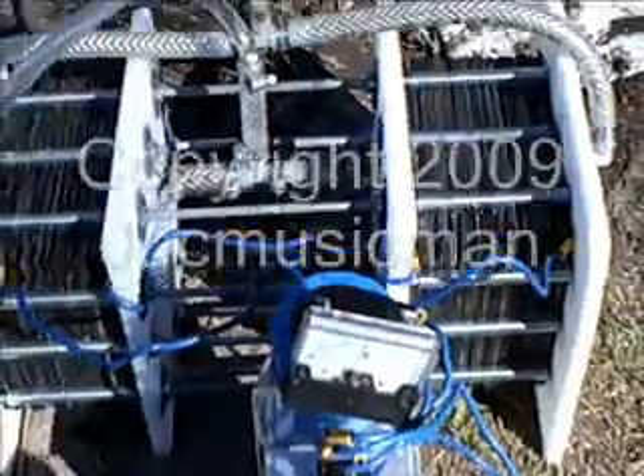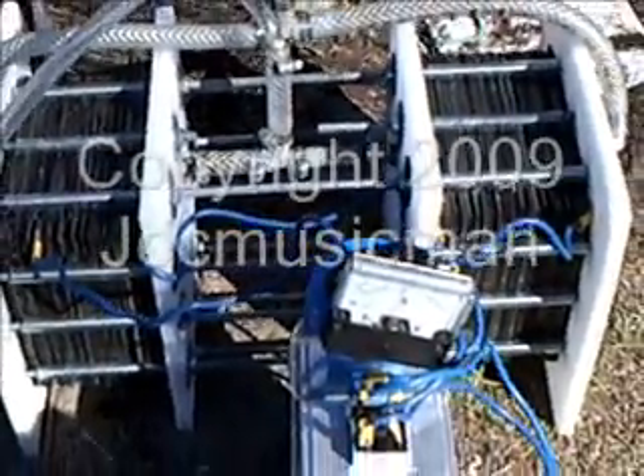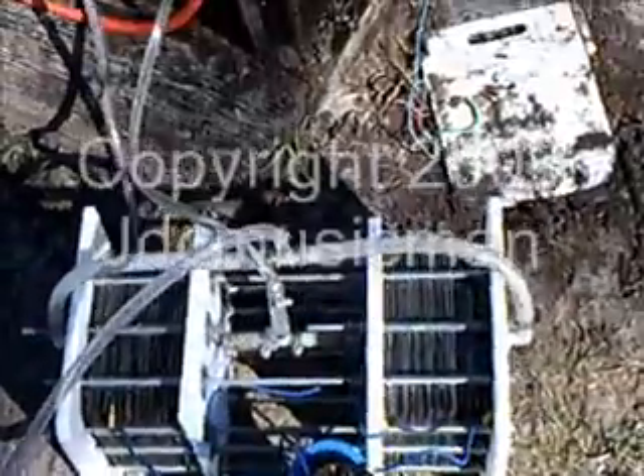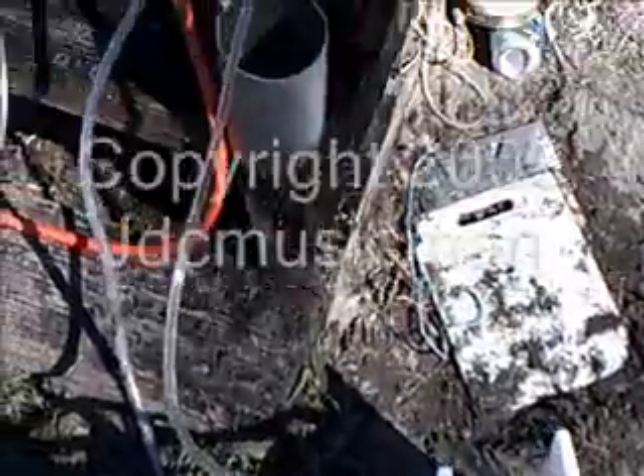Got my cell up and running. My cell now has 72 plates instead of 62. It's cold out here so I'm letting it warm up a little bit. There's my reservoir bubbler system.